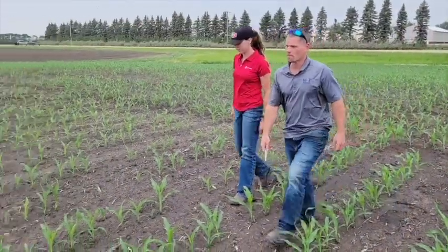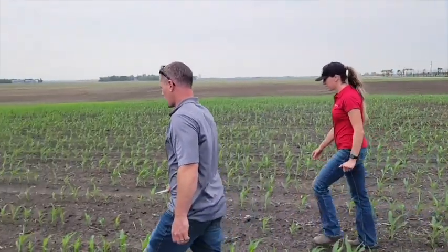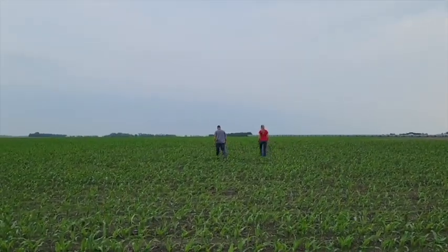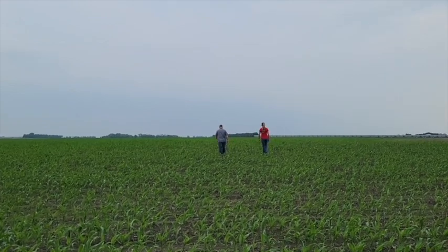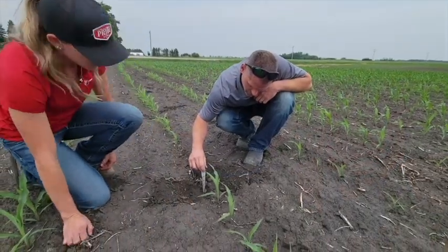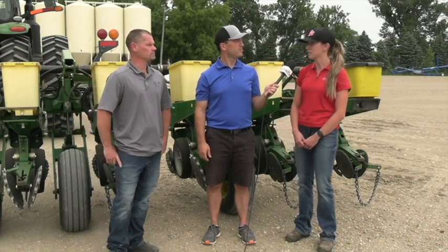When it comes to checking up on our corn crop as it comes out of the ground following planting — the planter's parked, we're into spraying season — but taking time to evaluate how the planter performed, what are we looking for? Right now we're just looking for even emergence. You want to see that picket fence stand — no skips or doubles. One of the big things we're checking right now is depth. You want to have good, even depth so that you have uniform emergence, so those nodal roots can develop properly and your corn's going to stand strong for the rest of the season.